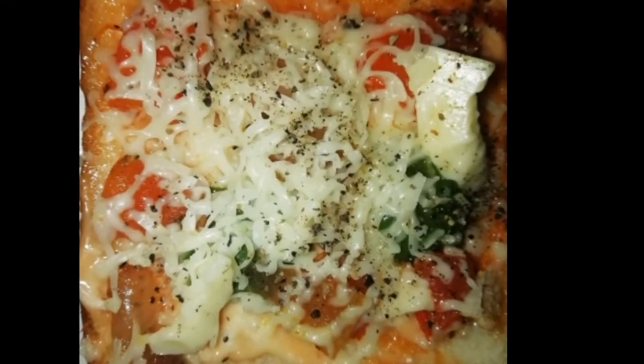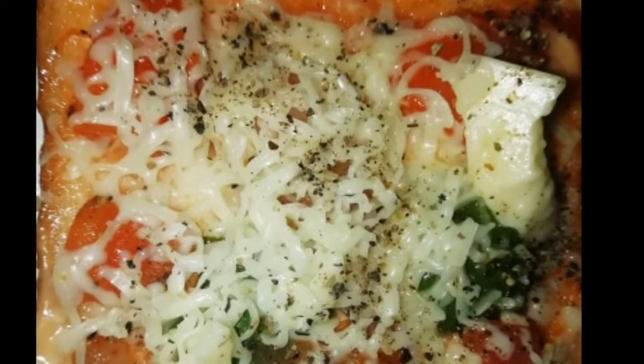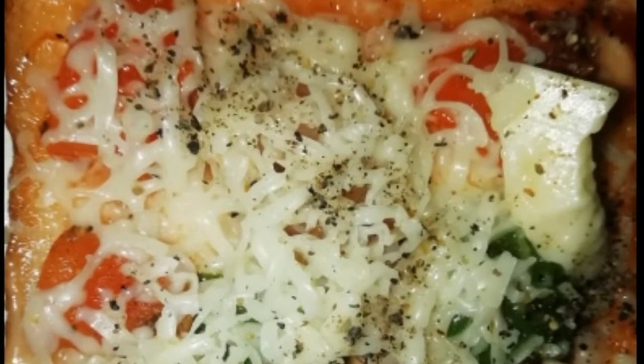Hello guys, welcome back to my channel. Today I am going to have a recipe for evening snacks. It is a simple and delicious recipe.